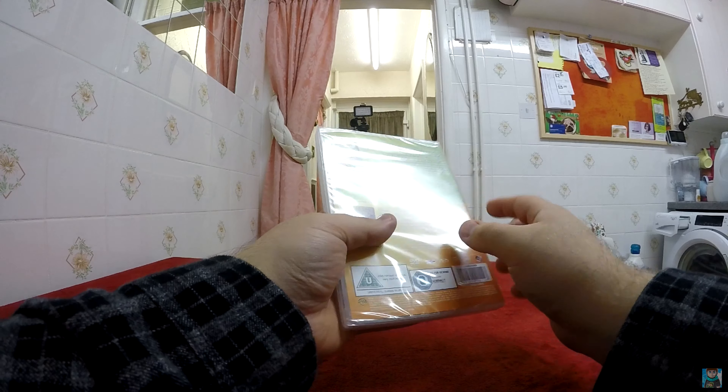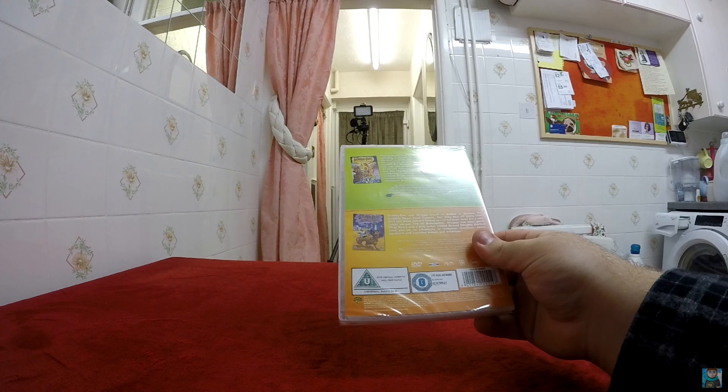I believe there is another one that contains three movies, but this one just contains Scooby-Doo Where's My Mummy and Scooby-Doo in Arabian Nights. It contains over two hours of content, so I'm guessing there are going to be bonus features as well.